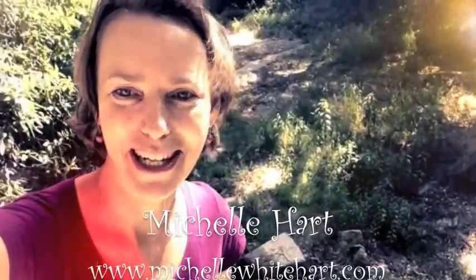Hey everybody, it's Michelle from MichelleWhiteHeart.com. Video number four in the 30-day video challenge. I'm playing with this app called Camera Pro Plus, and I'm filming with it, and I just discovered that you can film in different filters.